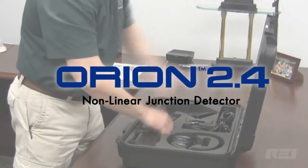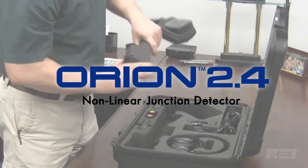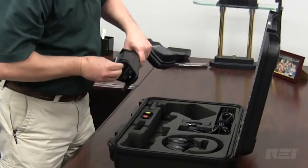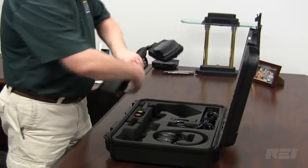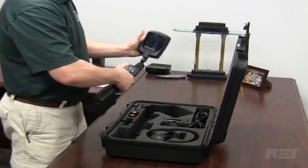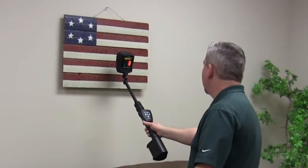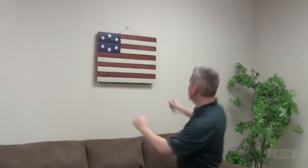When hidden electronics, especially those designed for illicit purposes, need to be located, use REI's Orion 2.4 nonlinear junction detector. It's lightweight, weighing less than 3 pounds, and can be telescoped to an overall length of 58 inches, or 1.5 meters, for searching hard-to-reach areas.